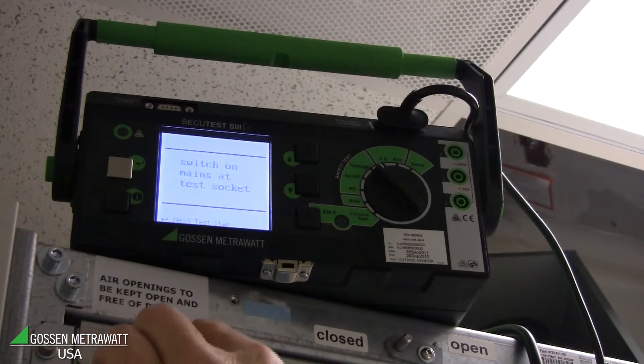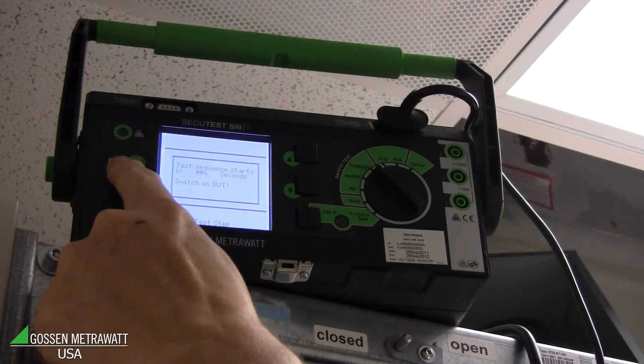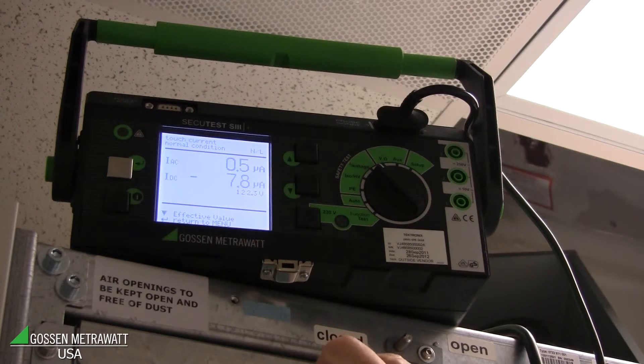The equipment is already switched on, and in this next step you will see the leakage current is very low — only 10 to 15 microamps. We can switch to AC and DC view and see that most of the leakage current is DC, but it's very low and well below the allowable values.